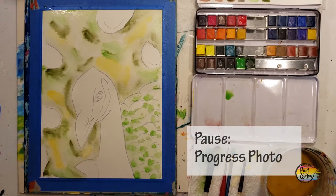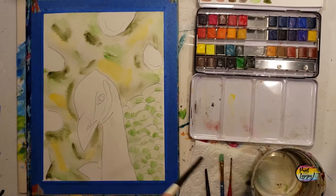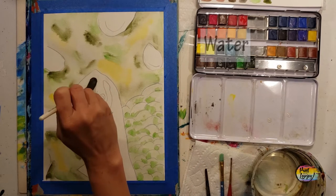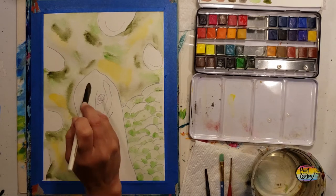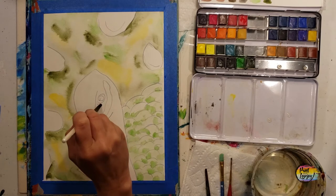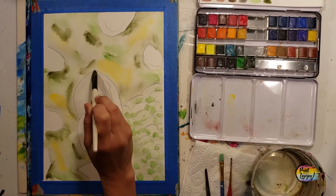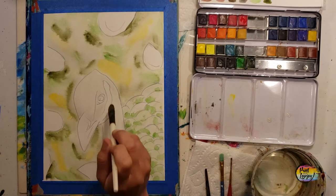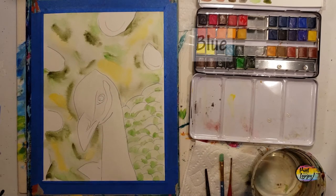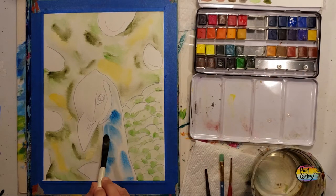There's a place to pause the video and take your progress photo. Now we're filling the head of the peacock with water, then going in with a very rich ultramarine blue — or whatever blue you have on your plate. If you need to switch to a smaller brush, go right ahead. Make sure there's no water on the eye, the beak, or what's going to be a white spot on the side of the head.